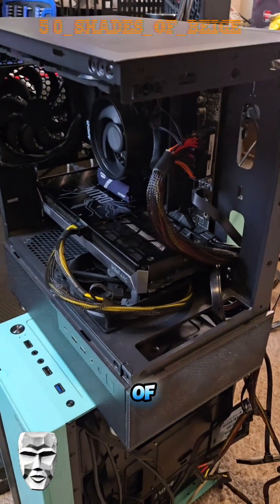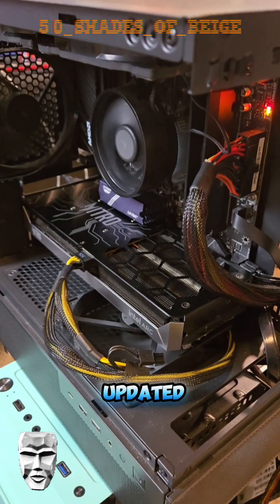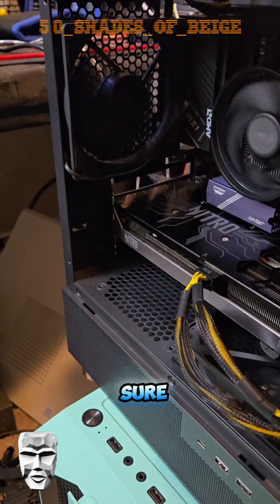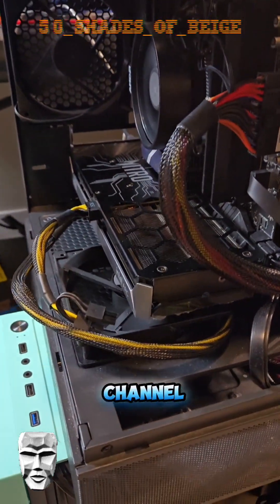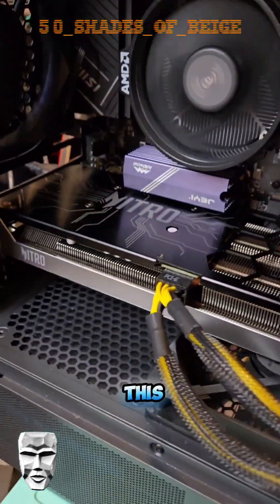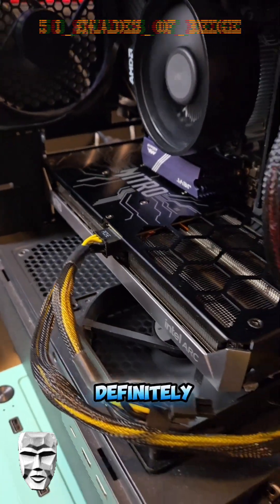All right, here's the moment of truth to see if I'm right. Let's go ahead and power this puppy on. Our BIOS settings updated, and we have no legacy ROMs connected. Bingo! Be sure to subscribe so you can see all the tests I ran. We're going to be doing some interesting experiments with this little Arc B580, and when we're all done, we're definitely going to take it apart.